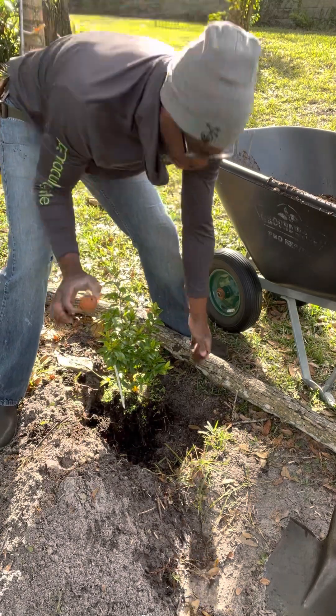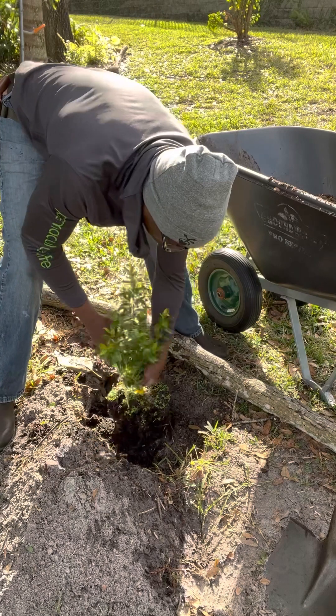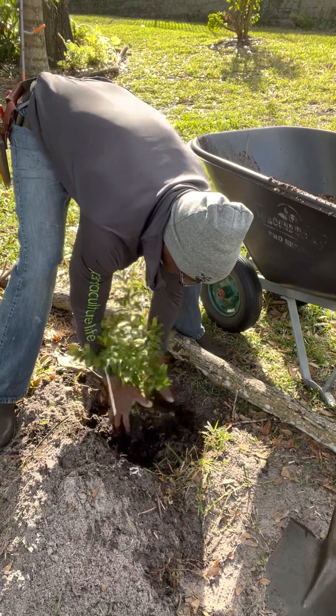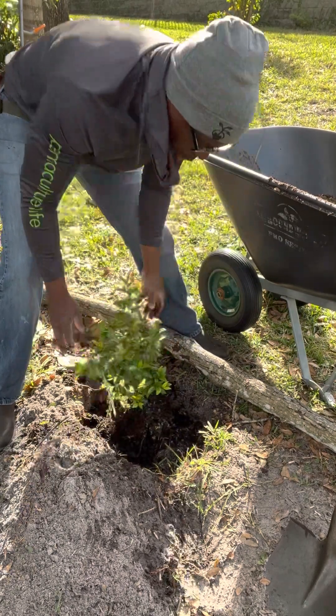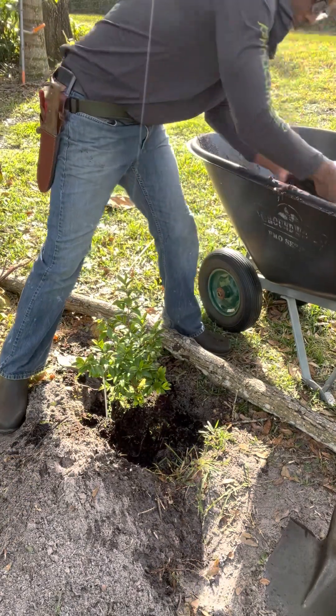The other thing we want to do is put an egg right underneath it. This egg is going to be a long-term nutrient bomb. We're going to put that in there and maybe just sort of break it apart a little bit. We're still higher than the ground around us.